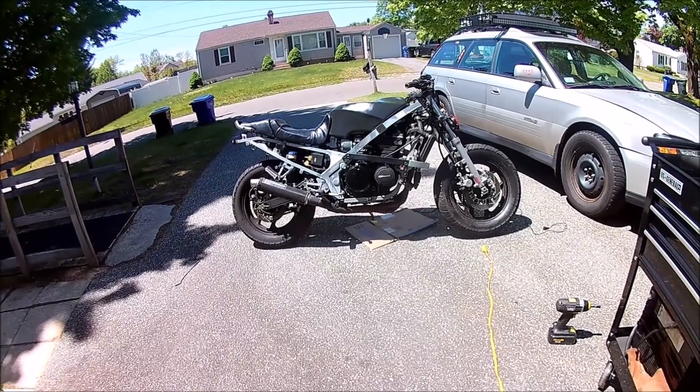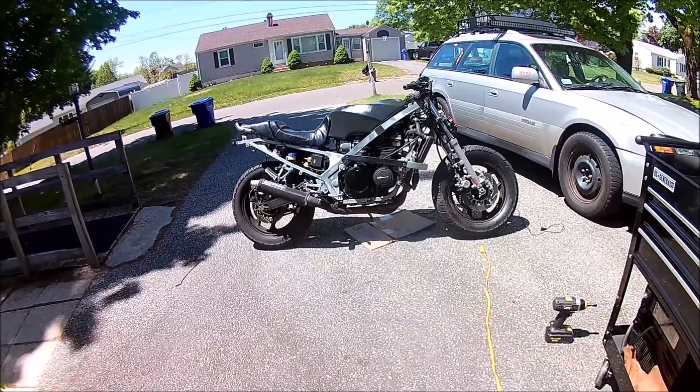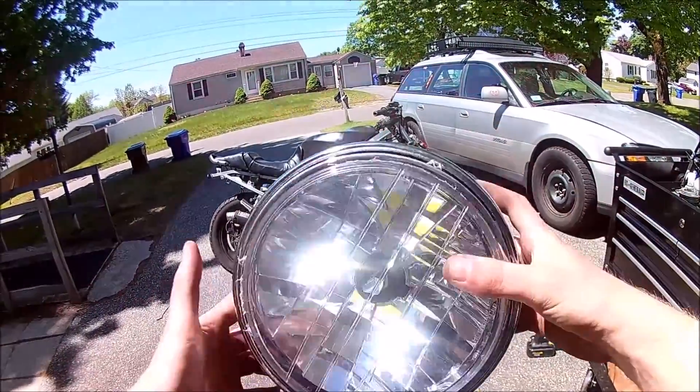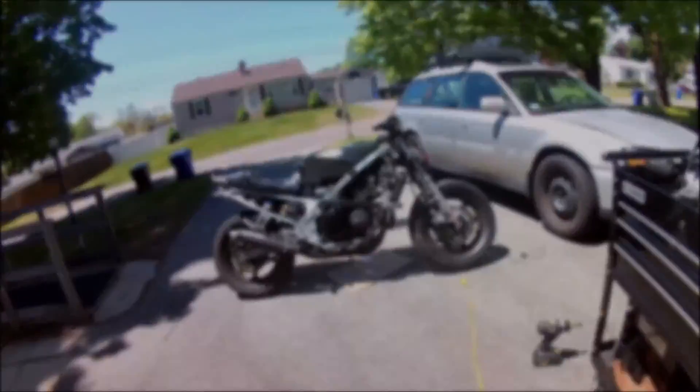On this episode of Budget Project, I'm going to be working on my 1986 Ninja 600R. Today I'm going to be installing this big headlight up front to give it a nice old-fashioned Street Fighter retro look.